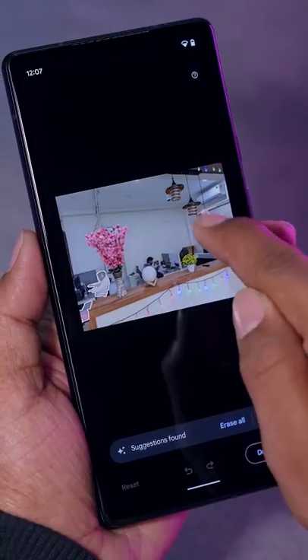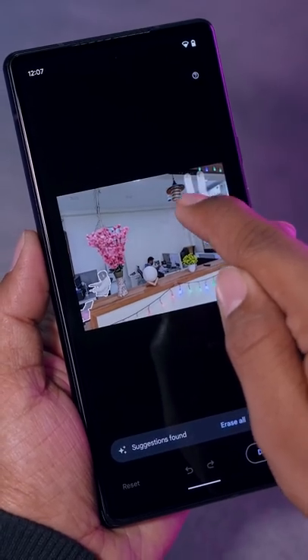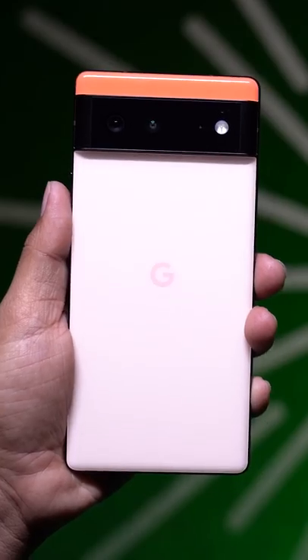Magic Eraser — you can remove anything unwanted in your photo. It is a feature in the Pixel 6 series, but if you don't have a Pixel 6, no problem at all!